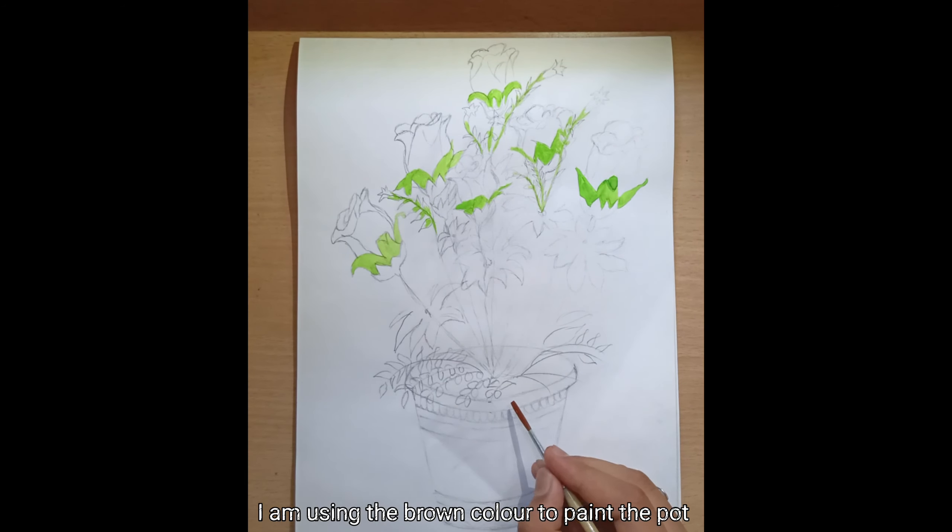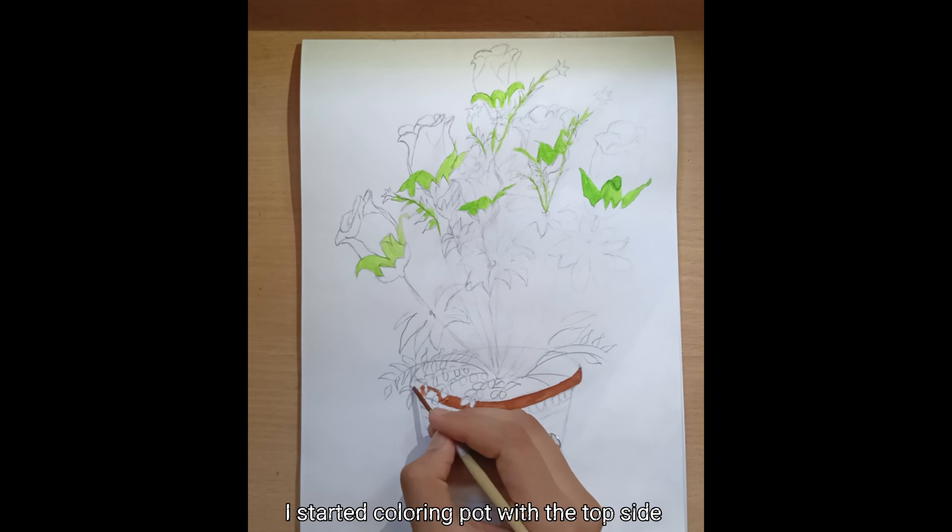I am using the brown color to paint the pot. I started coloring the pot from the top side.